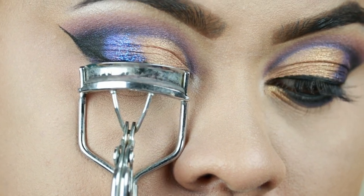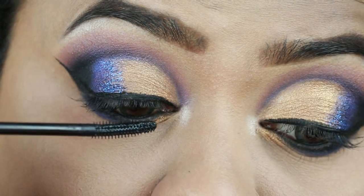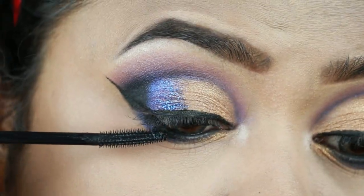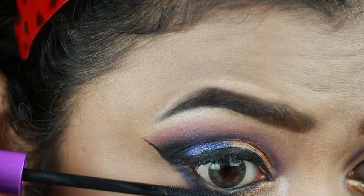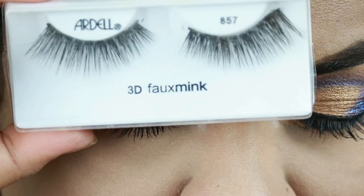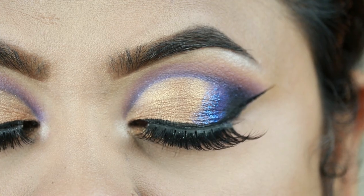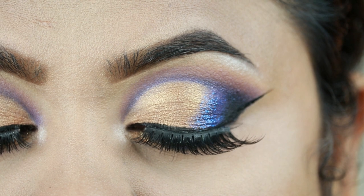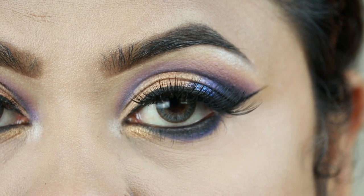I'm curling my natural lashes with this Vega eyelash curler and applying a coat of my Wet n Wild Mega Length mascara. For my falsies, I'm going with these Ardell 3D Faux Mink lashes in style 857. Here is the final eye look — I really love the way it turned out. It is so glam yet wearable.